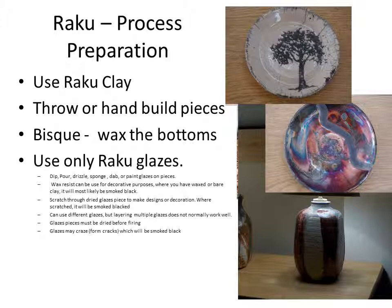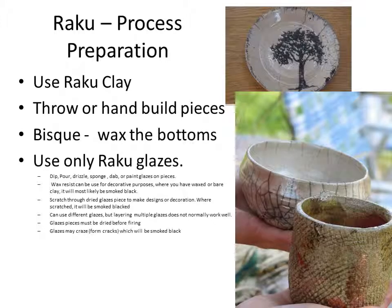You can scratch through glaze sometimes. Where you scratch through, it will also be smoked black. You can use multiple glazes on a piece, but we do not recommend it — the results have not been satisfying. The glaze pieces have to dry before we fire them. We also want to point out that many of these glazes have crazing or cracks in the glaze. The smoke permeates and turns them black. That's a normal process, and it's an artistic technique you may want to take advantage of.